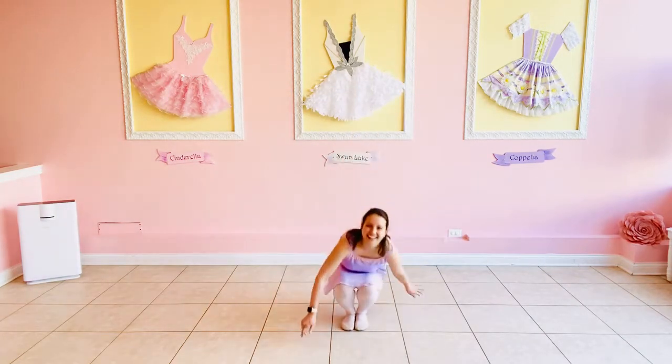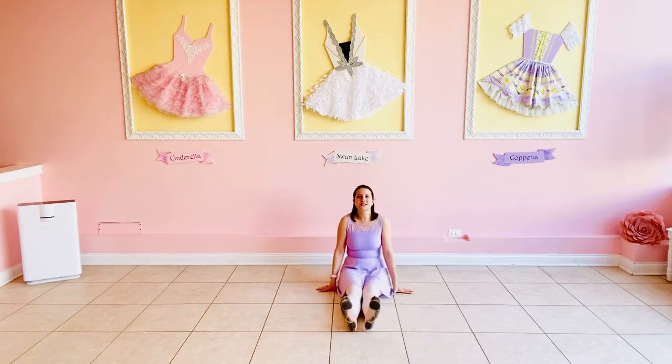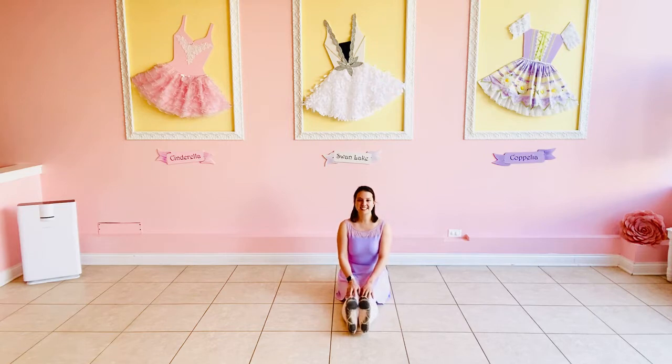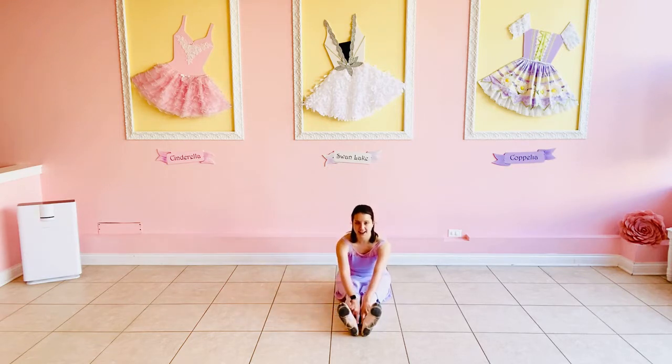We're gonna start by sitting on the floor. Can you find a nice spot to sit? We're gonna stretch our legs out in front of us just like this. Let's flex our feet like we say hello to our toes, but now we're gonna open our toes to the side and make a triangle. To me it looks like an ice cream cone. Does it look like an ice cream cone to you?